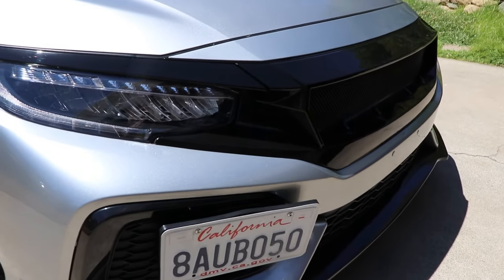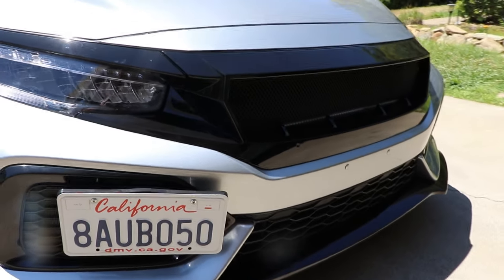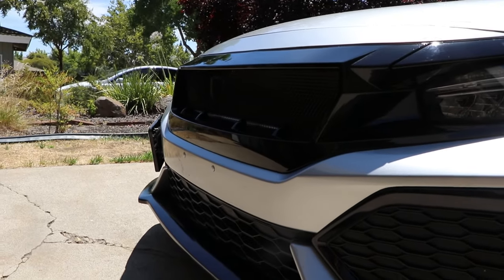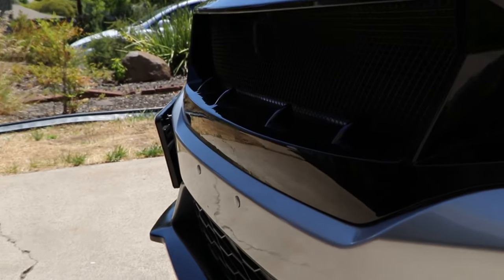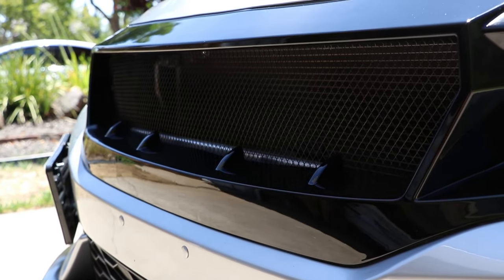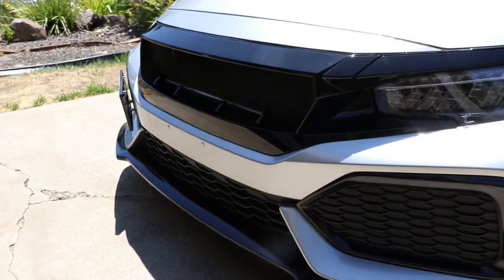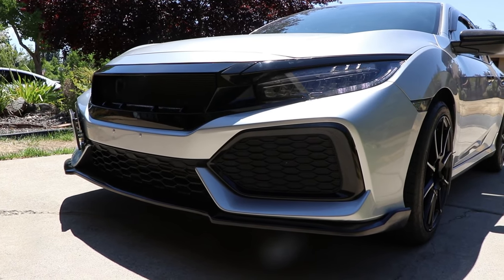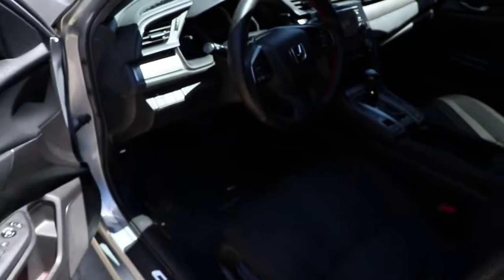Next we're going to be showing off the new front grille I have on the Civic. I've only had this on for around two weeks, but it looks really good. It leaves your car with way more airflow when you drive — your car gets so much more air right into the radiator, so your engine gets a whole lot more air with this open grille. It's a steel mesh grille from American Modified, and it looks really really good. Definitely recommend you guys try it out on your Civic.